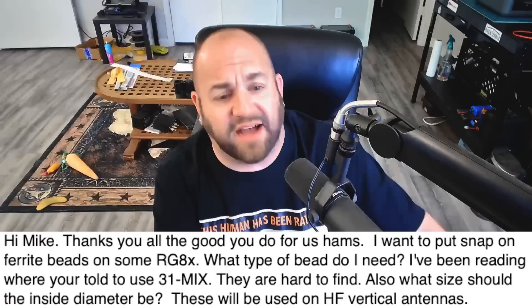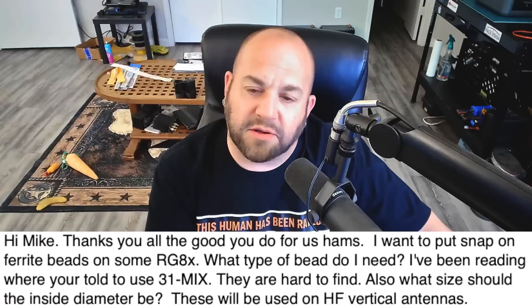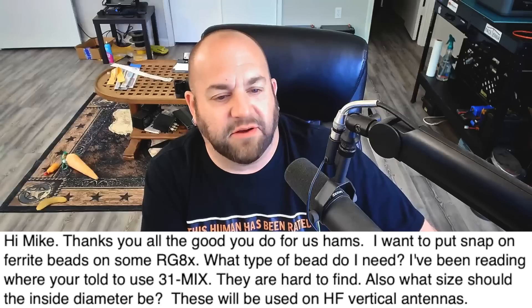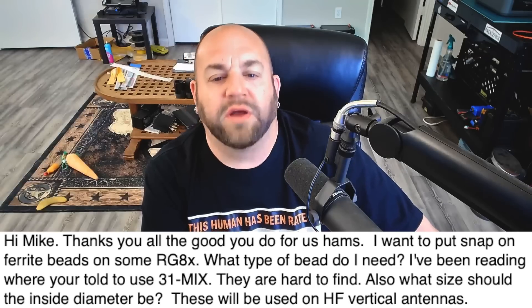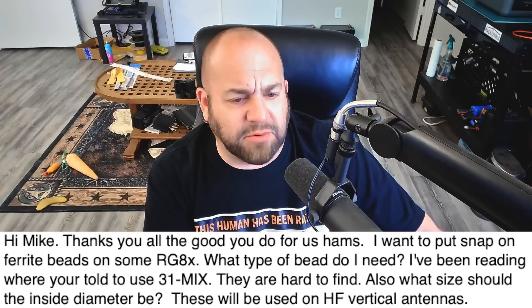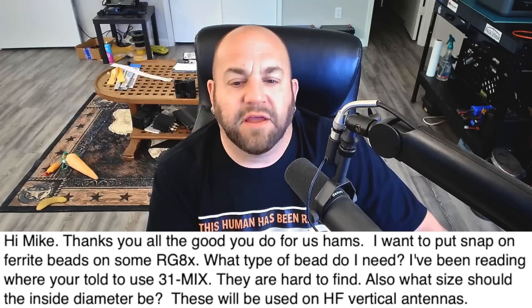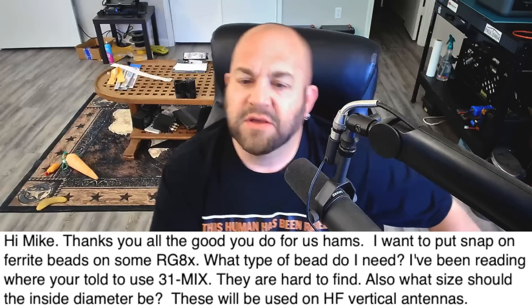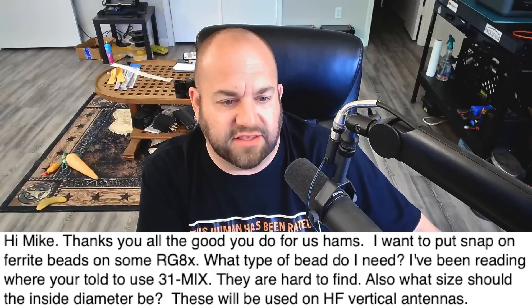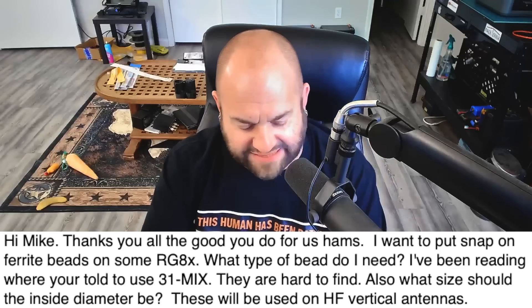This first viewer writes: Hi Mike, thanks for all the good you do for us hams. I want to put snap-on ferrite beads on some RG-8X. What type of bead do I need? I've been reading where you're told to use Mix 31 — yes — they are hard to find. What size should the inside diameter be? These will be used on HF vertical antennas.